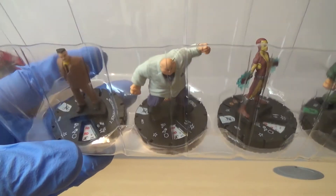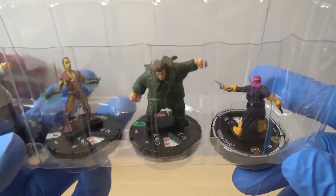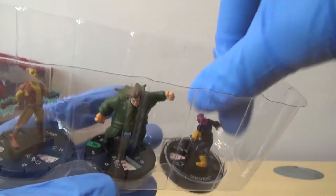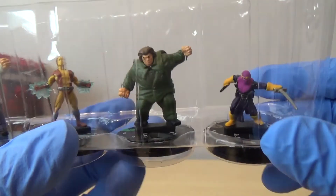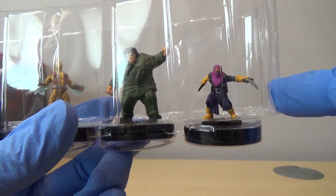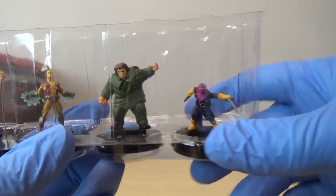J. Jonah Jameson again. We've got Kingpin, which I don't believe we've had one yet. Shocker. Mr. Hyde. And then we've got Super Rare Baron Zemo, which is a nice one. My friend played this guy in the same team with Mr. Hyde and he was pretty good as well, so I'm quite looking forward to giving him a test run.